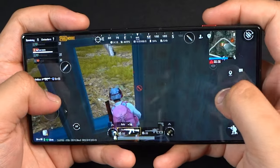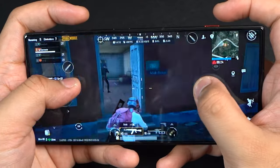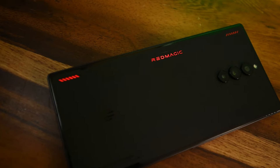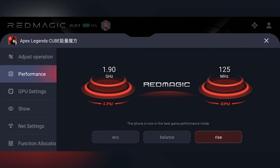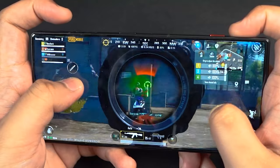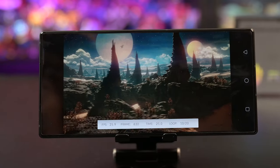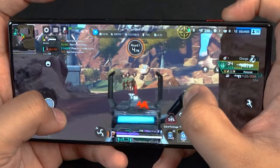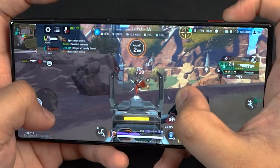Gaming wise, the Snapdragon 8 Gen 2 coupled with the IC11 cooling system, the 520Hz dual shoulder triggers and 6000mAh battery combined with its beautiful display makes it more than certified for gaming. There's also the Red Core 2, a secondary chip made to process everything else like audio, haptic feedback and RGB lighting available at the back of the phone — it helps the Snapdragon focus on performance. Whether it's Genshin Impact or Apex Legends, you'll get beautiful graphics and smooth performance without the heat.